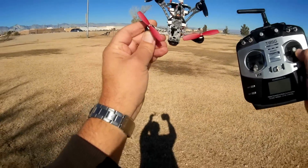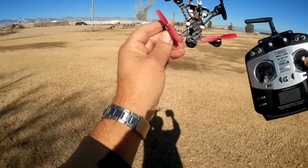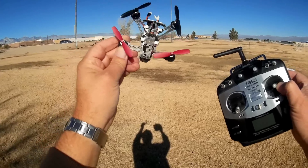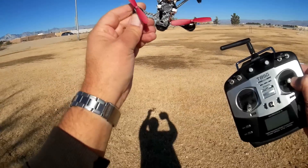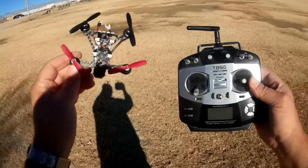Now, this one here is the Eachine QX95S. The original QX95 has been out for a while, about a year. But this one is an upgraded version, and it's really the QX95 in name only — just about everything on this thing has been changed. And I'm going to go over here shortly all the features.